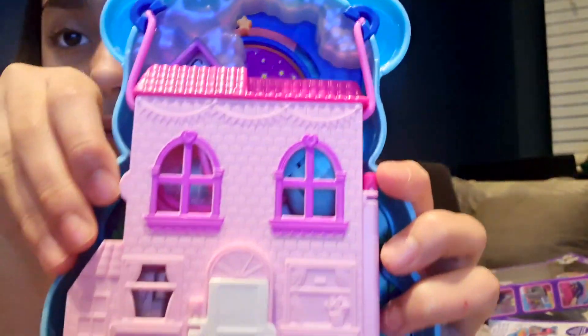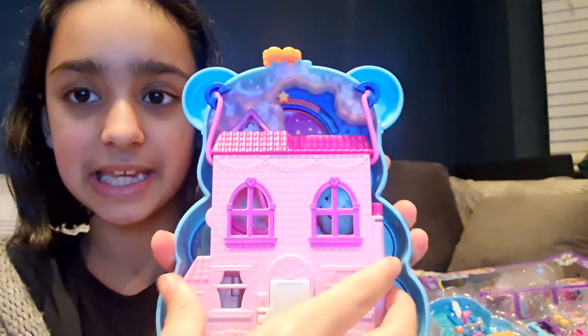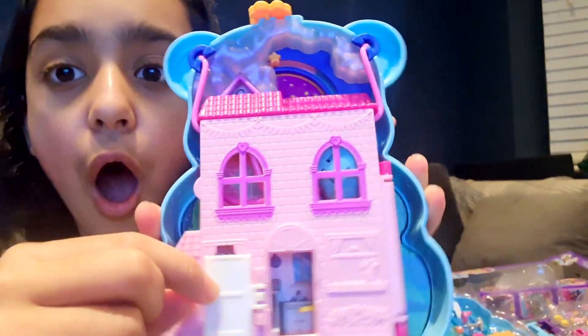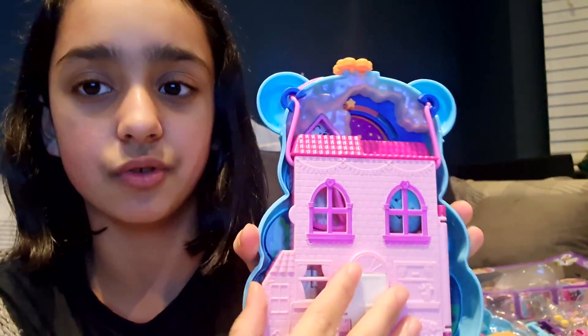Then here's one of the best friends. I think it's Polly Pocket's house. Shall we see what's inside her house? First of all, let's open this door — we can go through. But there's a bigger door you can open.